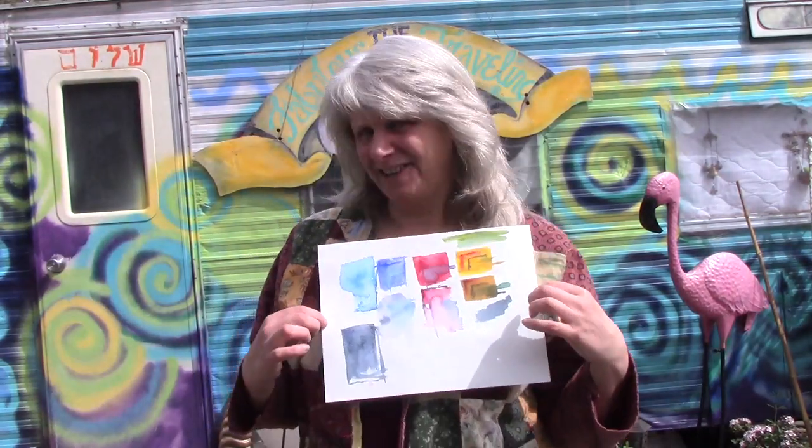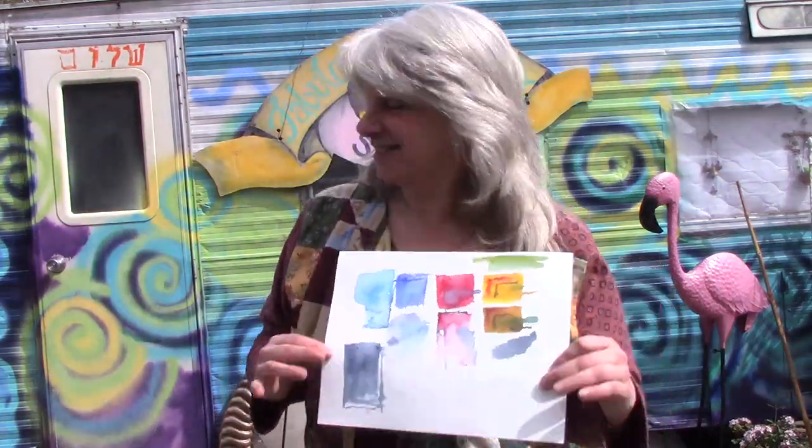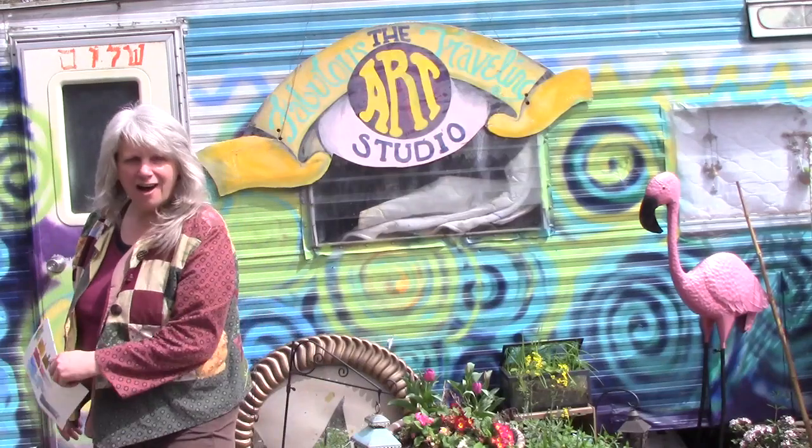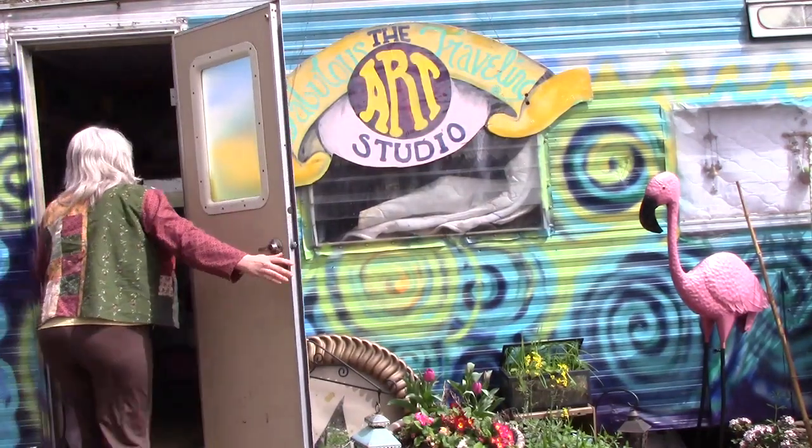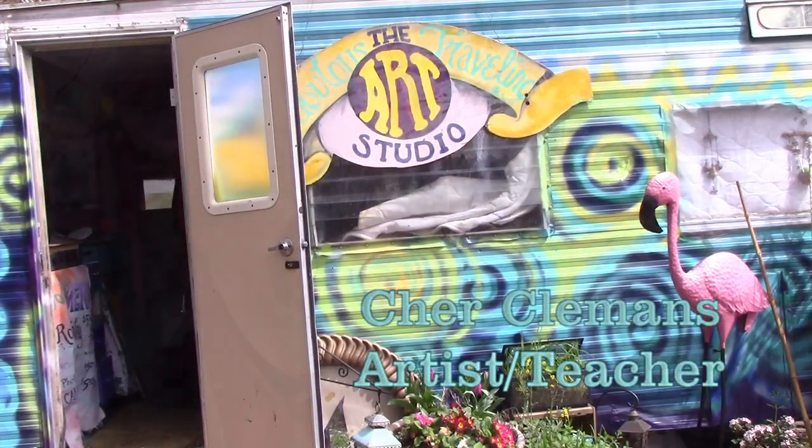Good morning earthlings! I've got my color palette together for my class, and that's what you're going to be seeing today. We're going to be playing with the palette and looking at the colors. Whatever you make, please send me a picture and I'll put it on my vlog. You can get to that at Patreon — share Clemons — and you can support me there. I hope you like this class.